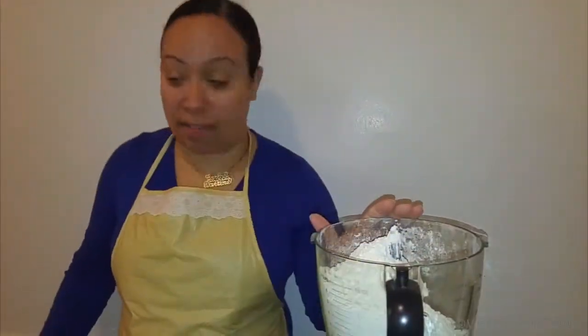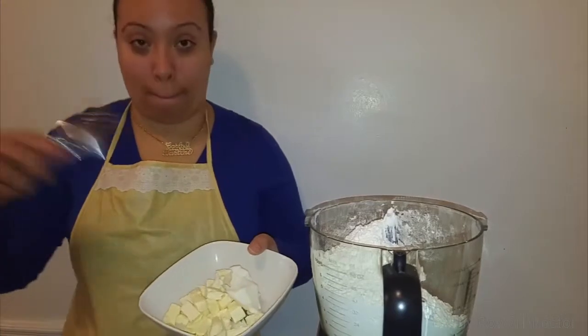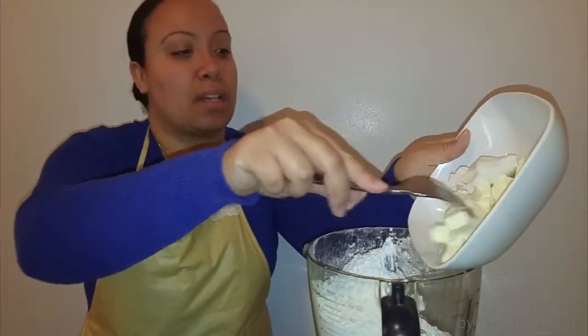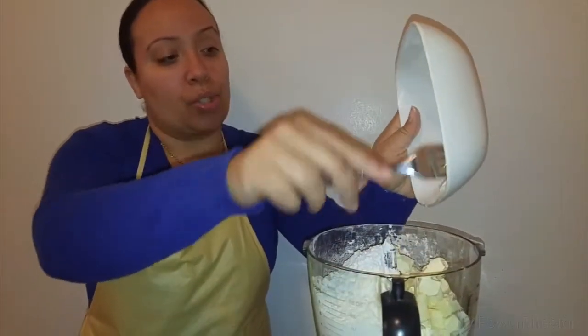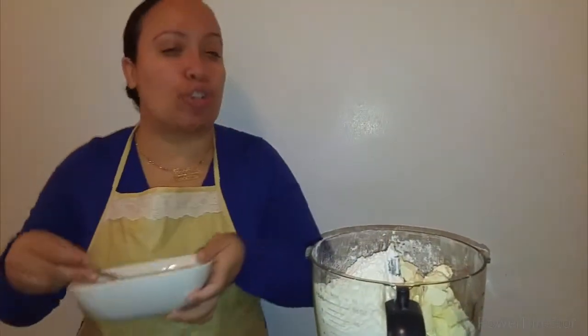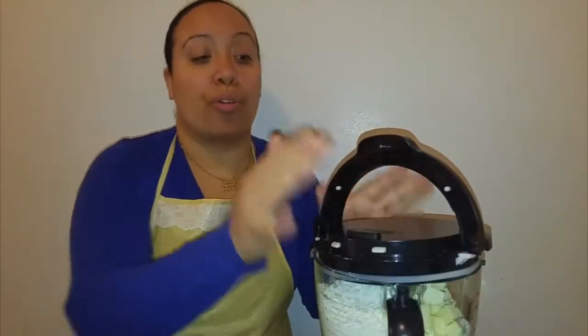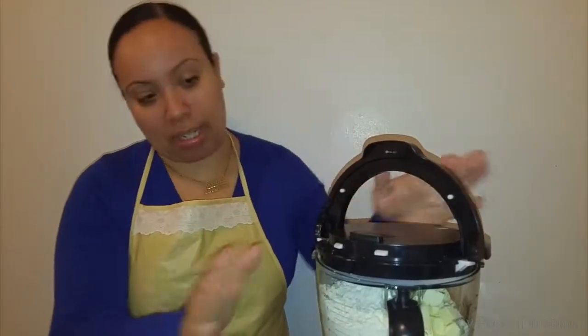Now I'm going to put in my butter and shortening. The butter is going to give us a really nice flavor, while the shortening is going to give it a nice crispy texture. A lot of countries make it differently — all shortening or all butter — and that's fine too, but this combination gives it tons of flavor that I personally like.